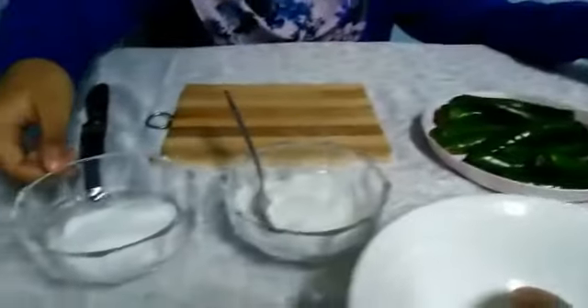My name is Nurdaniah Patricia Binti Saleh Hussain from 2Imetis. And today, I'm gonna do green pepper pickles. So, the ingredients we need are green chili peppers, sugar, salt, vinegar, a bowl, and a jar.